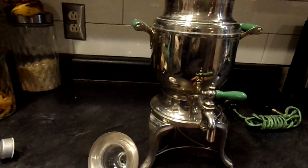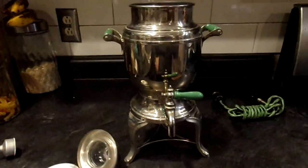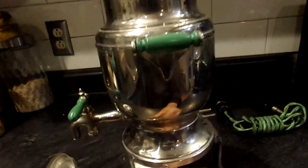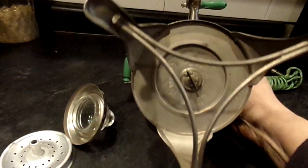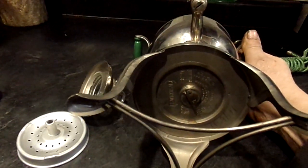It has patent dates on the bottom from like 1911 up through 1924. I know the patent date doesn't indicate when it was made, but I know at least it's not any older than 1924. The painted wooden handles are chip-free. On the bottom it says 'Universal.' That little plug unscrews to get to the heating element.